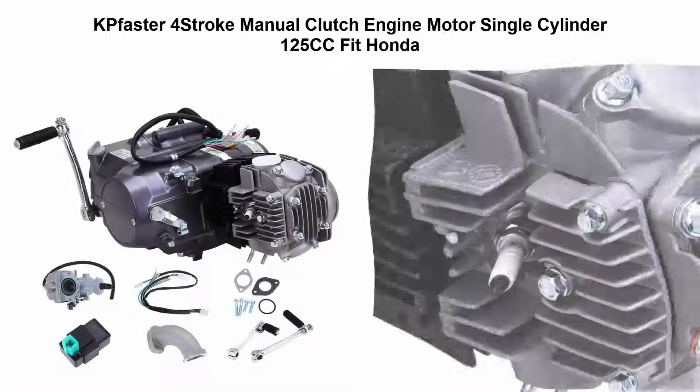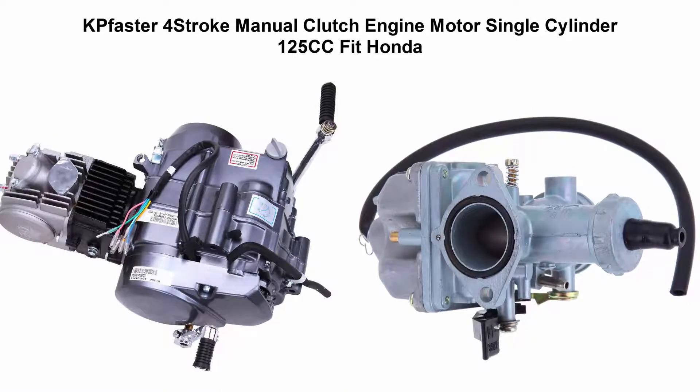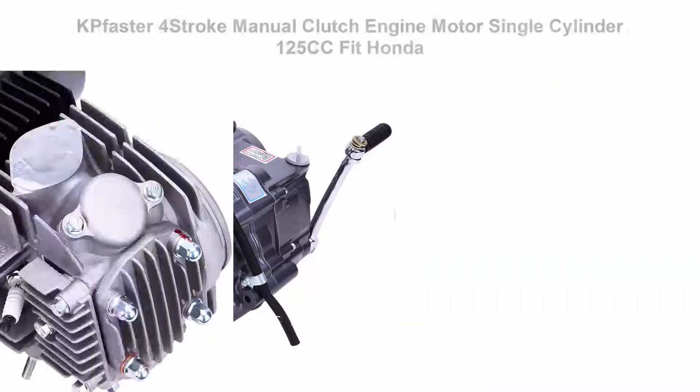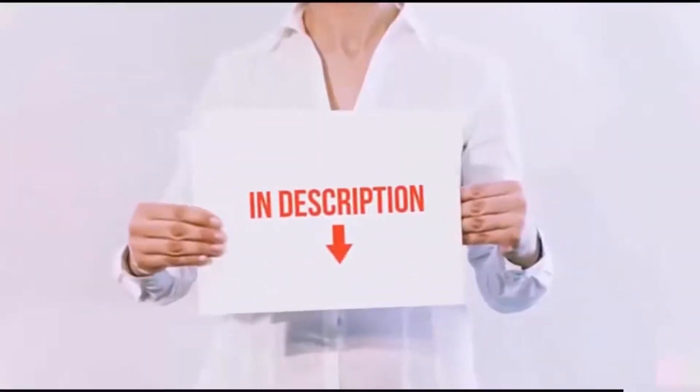Top 5: K-Faster 4-Stroke Manual Clutch Engine Motor Single Cylinder 125cc, fit Honda type. Single cylinder, 4-stroke with air cooled, and clutch operated by hand. All of these items are available on Amazon.com.